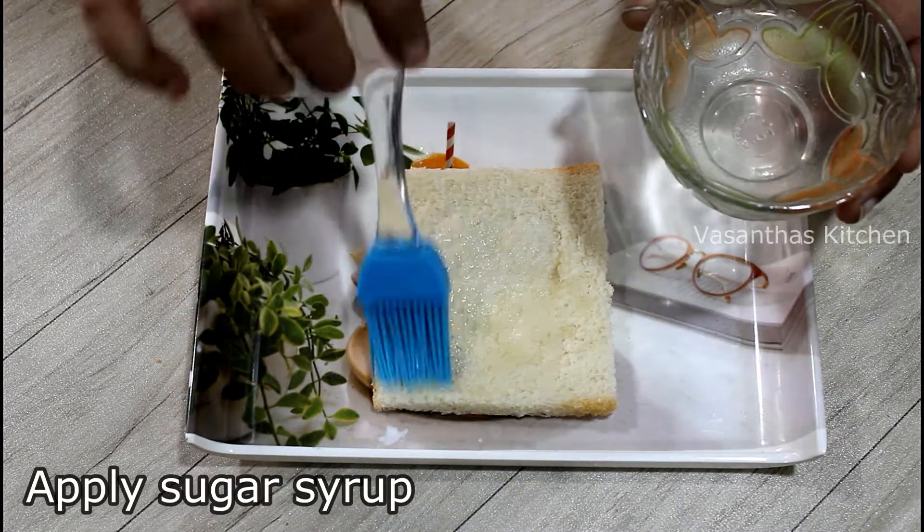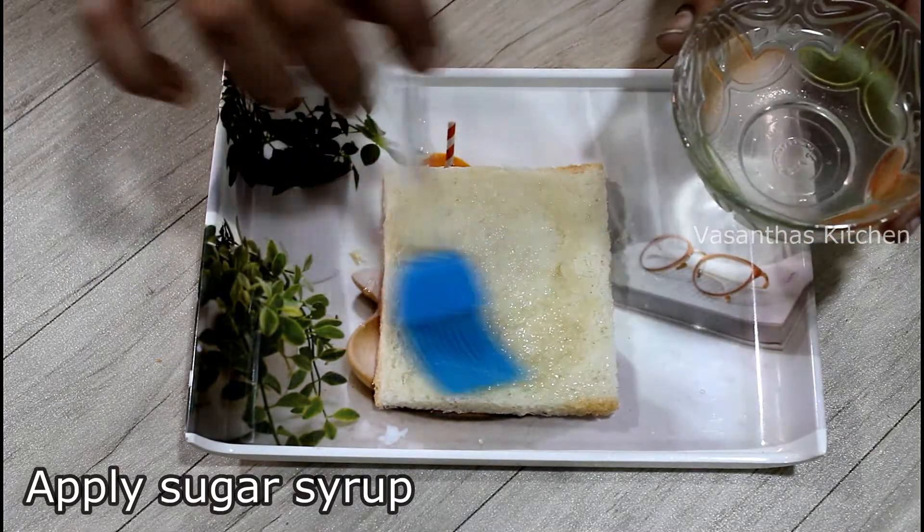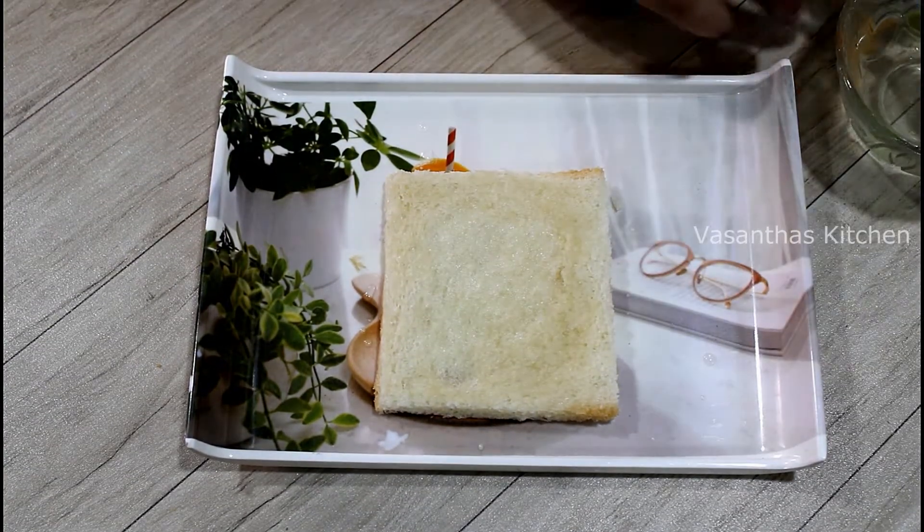This sugar syrup is very easy to prepare. Add 2 tbsp of sugar powder and add a little water — about 1 tbsp of water. You can also add 1 tbsp of sugar.